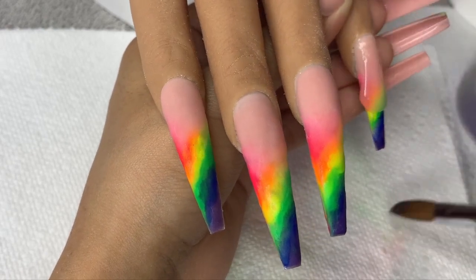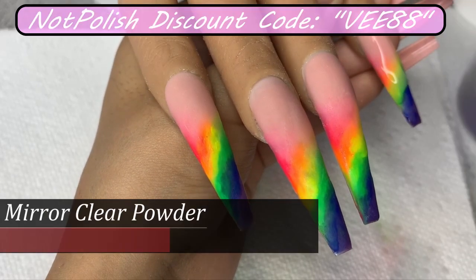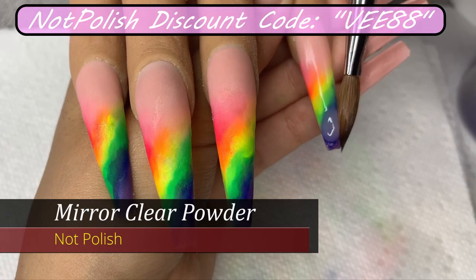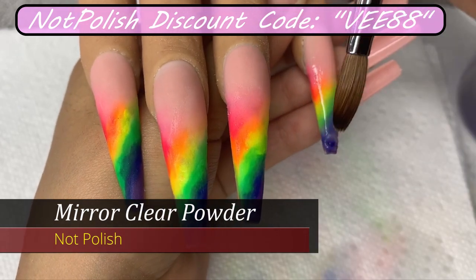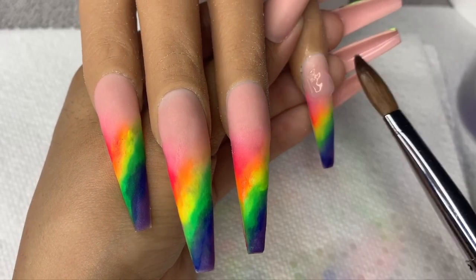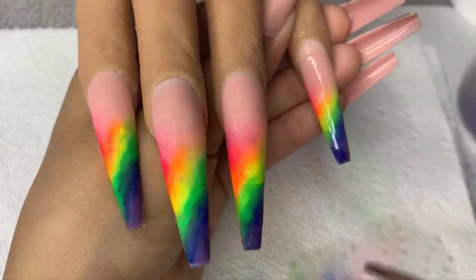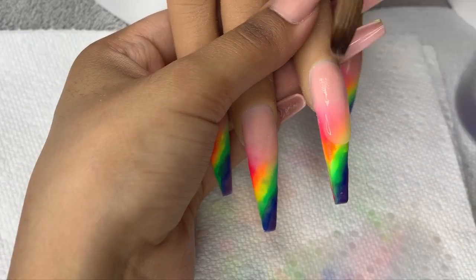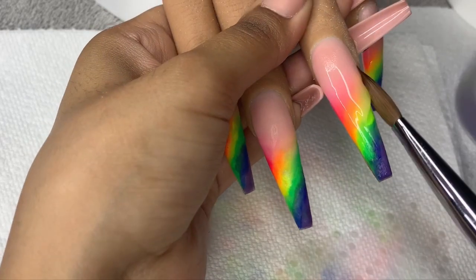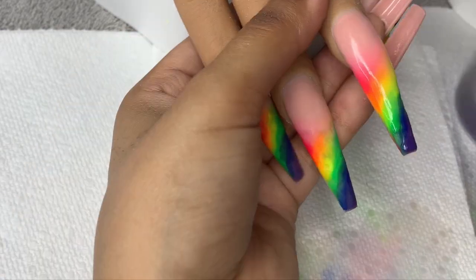I like to encapsulate all of my nail designs no matter how simple they are, so make sure you guys do that. We want to protect our nail art as much as we can, and encapsulating with clear is absolutely going to protect it. Whenever we go in to file, we are not going to ruin any of that design. I only do it really from mid nail down — I don't ever go too near the cuticle area because we don't want that area to be thick. We want the thickness to be at the apex area and down to the tip of the nail.